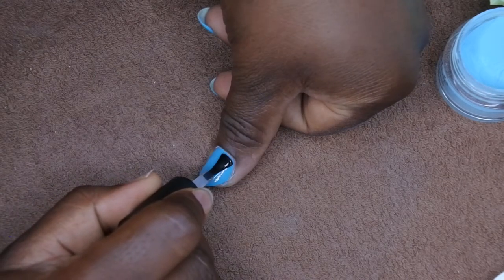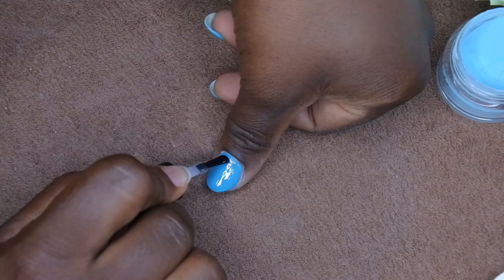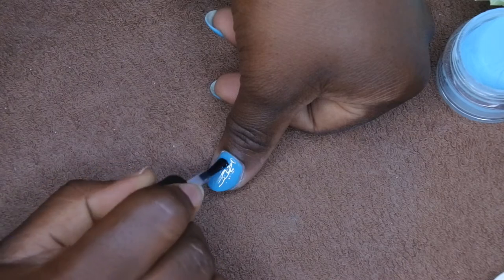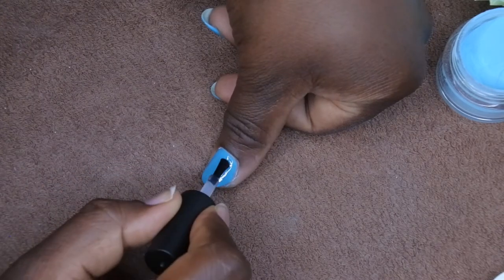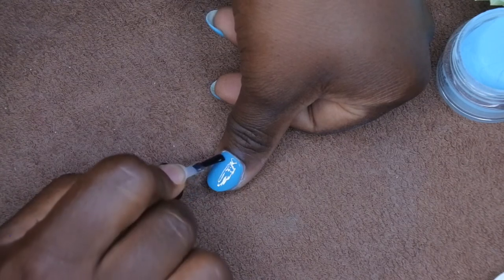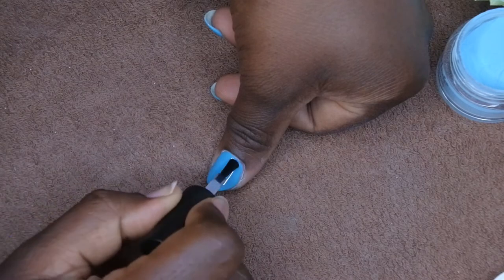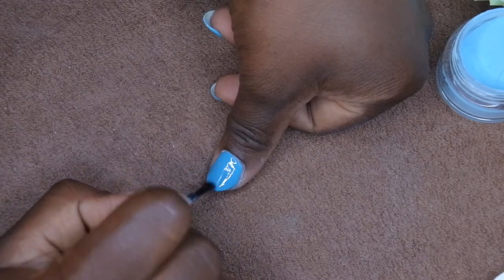I kind of do two layers of top coat, depending on how smooth the nail is after the first layer. Sometimes one layer is good enough, but a lot of times I'll do two just to make sure it's really smooth. It's really nice to do that layer of base right before this gel top coat just to make sure the top coat has something really nice to adhere to. I'm going to flip it upside down so it kind of self-levels, maybe for 10 seconds, and then cure it for 60 seconds.